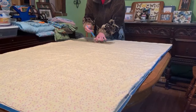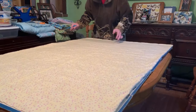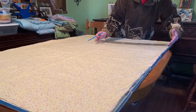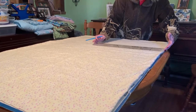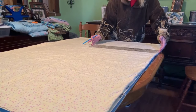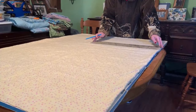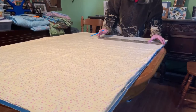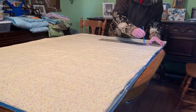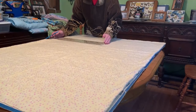This is an easy step but it is a little time consuming. If you want, you could get fabric that already has squares on it like gingham or check. I kind of liked this fabric so I wanted to use it.